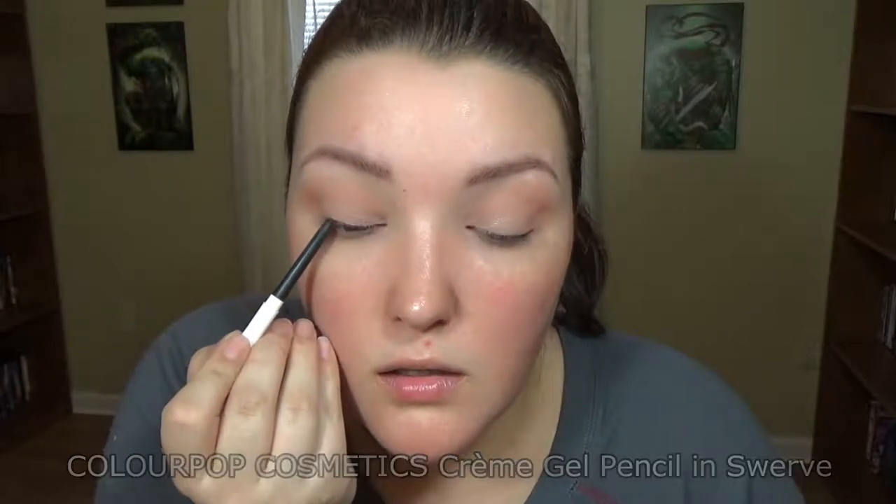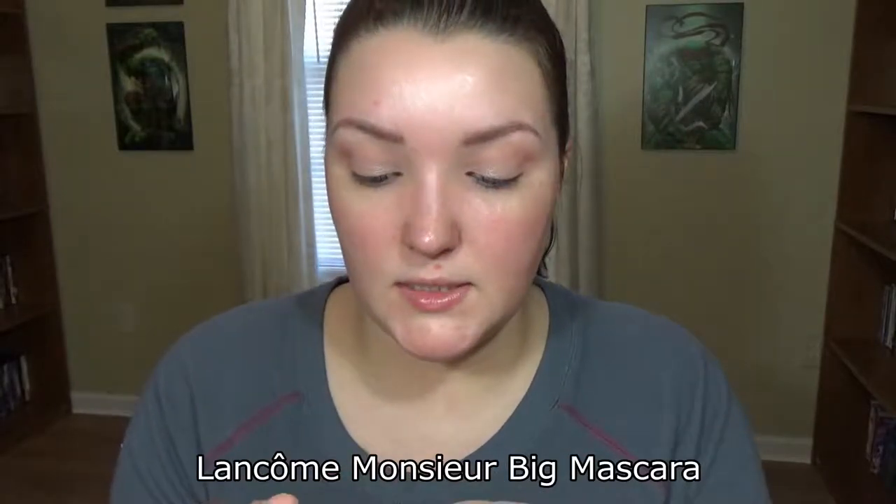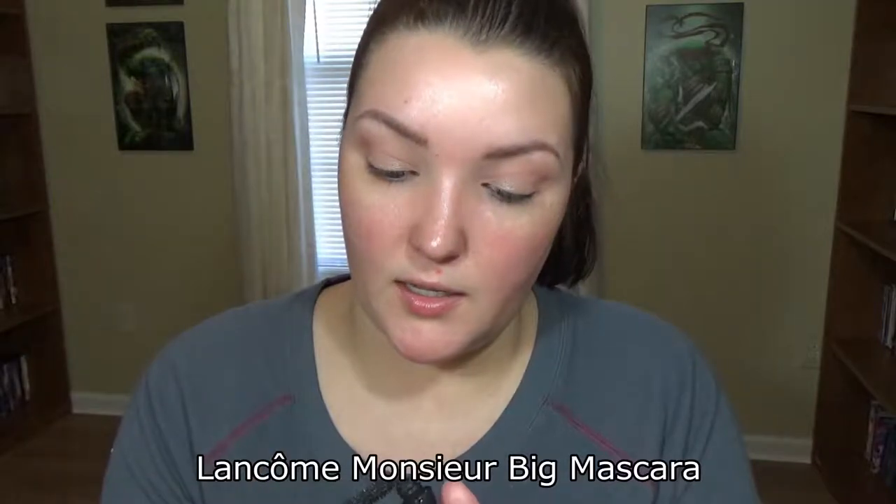I'm going to go in with ColourPop Swerve and line the top part up here — try not to ruin this. Next, I'm going in with the Lancôme liner. I didn't get this in my bag, I got it from someone else who didn't want to try it, and I actually really like it. About the eyeshadows — I like the color Jace by Luna but the other one fades. This Lancôme mascara I really enjoy; I wear it a lot — anytime I've traveled I've worn this.